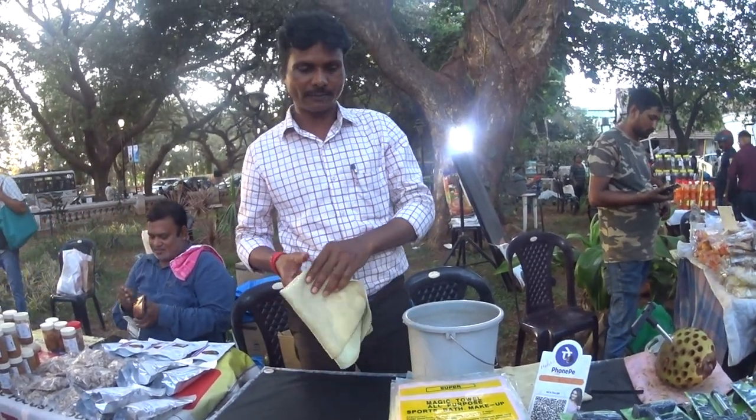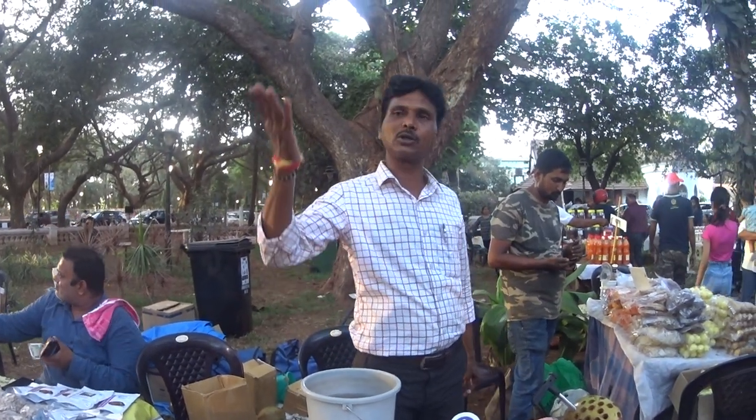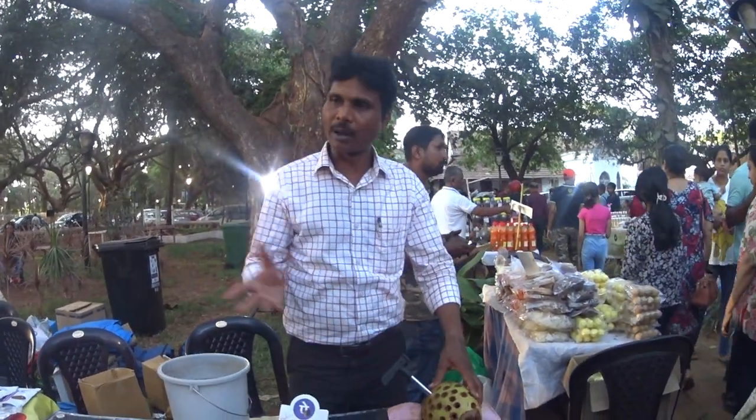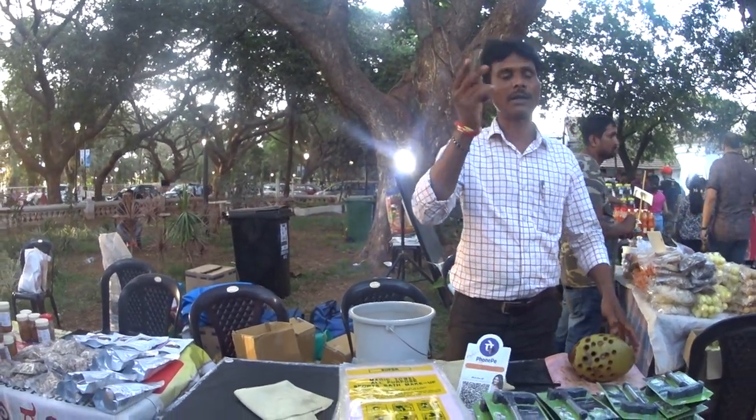Price? Just 100 rupees. Minimum 2 years you can use it. Paying 100 rupees, 2 years you can use — no problem. You can use it in the hotel, or you can find it in any exhibition, any wooden garden fair or exhibition.